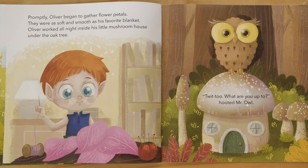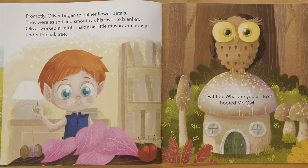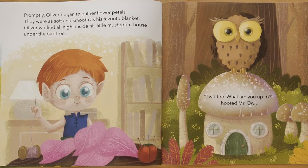Promptly, Oliver began to gather flower petals. They were as soft and smooth as his favorite blanket. Oliver worked all night inside his little mushroom house under the oak tree.